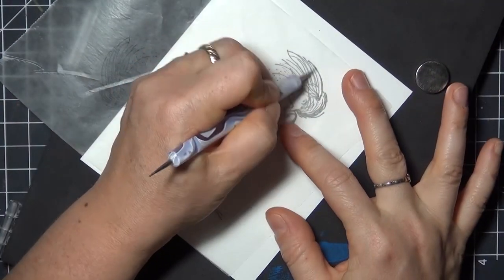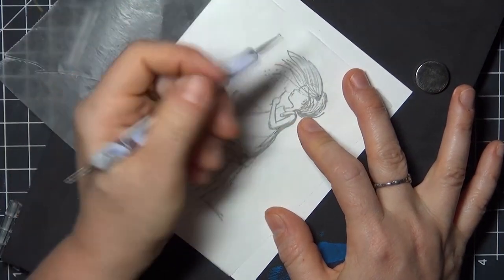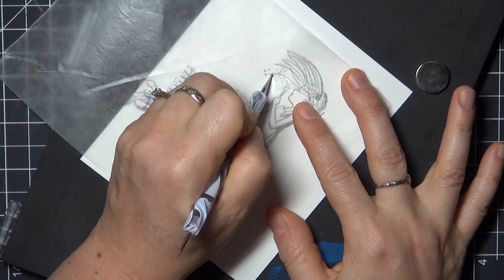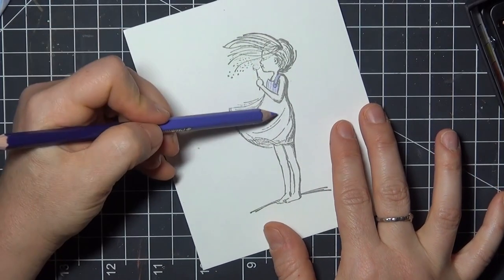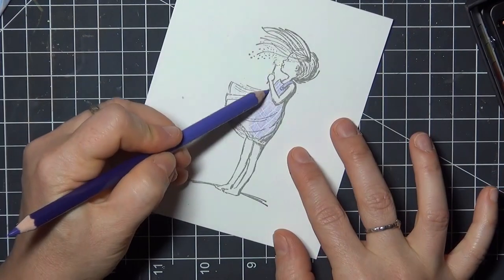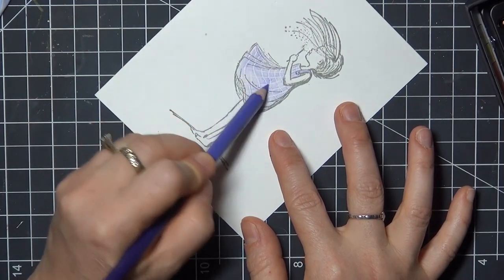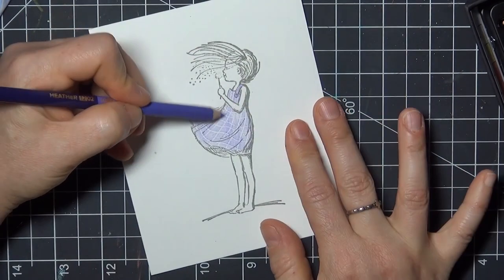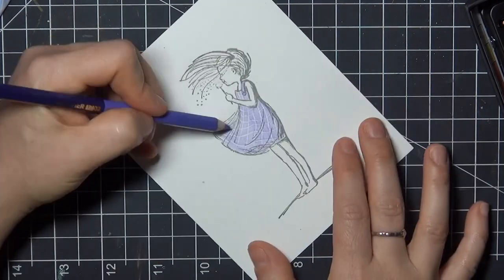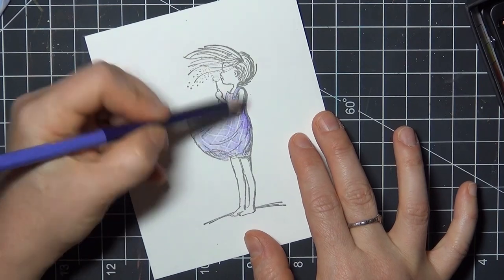I rotated the wax paper and I'm adding in a few more lines in the hair and some dots around the dandelion, and then I'll color with light pressure like I did before, and you can see right away how that pattern pops out. We do have a tutorial on coloring fabric folds too, if this type of image appeals to you. It's written for Copic markers, but the theory of shading is the same for any medium, so check that out if it might be helpful to you.